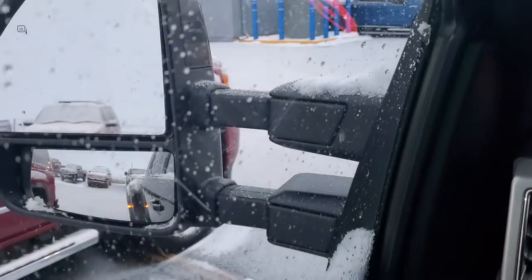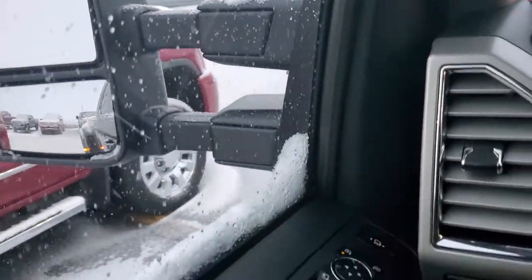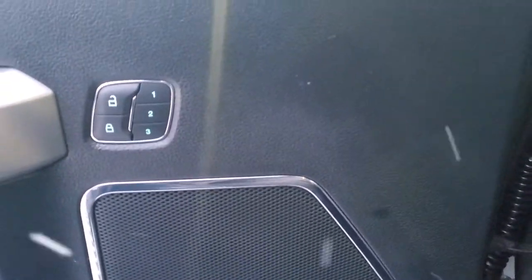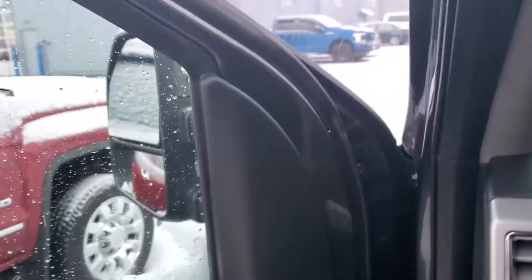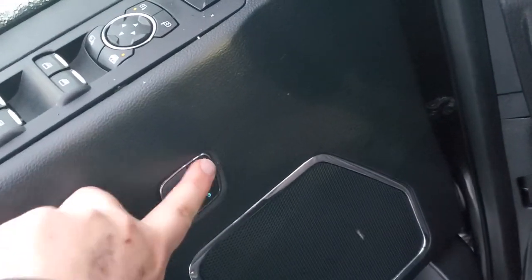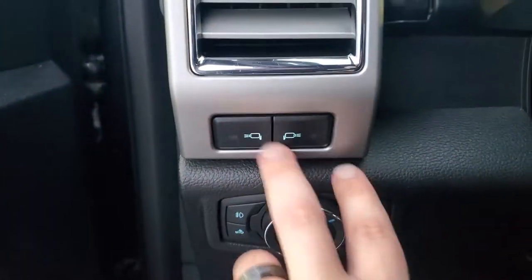The bottom part of that mirror is the blind spot section, and that's the one you have to move manually. Otherwise, everything else is under power. You have memory seating here — you set your seat, your foot pedals down below, and your mirrors, and they all work together. Press and hold to save any of that, and it'll pop up saying it's saved. Pretty slick.